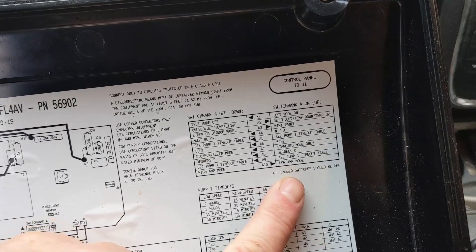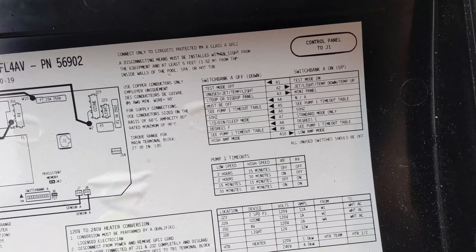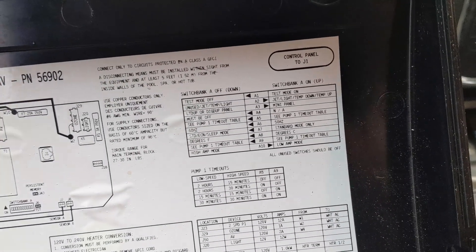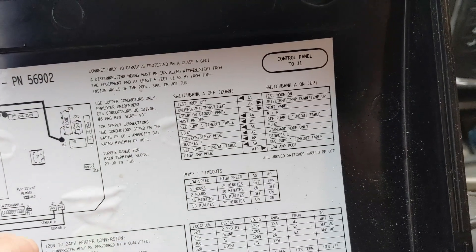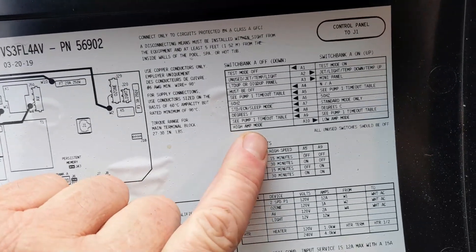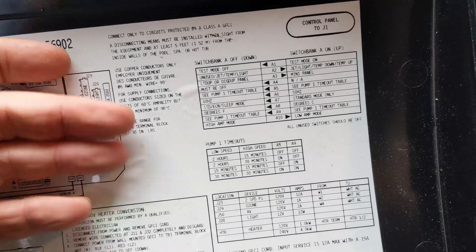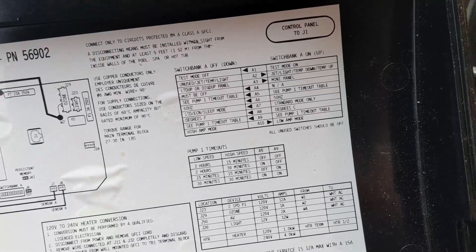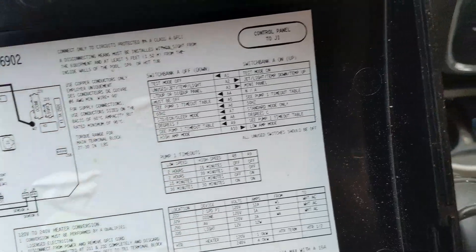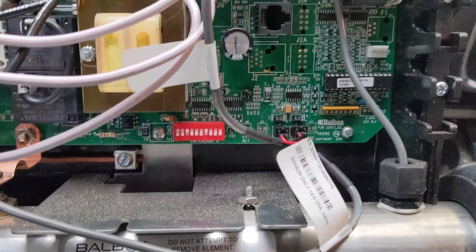So low amp mode — we're going to keep it in low amp mode only because I only have one pump and the amps are not high. Anything above 50 amps, we don't really need it because we won't have a lot of things running at the same time. If you have two or three pumps and whatever else, turn it to high amp mode. If you have two pumps, they're going to be above 10 amps each, so running them at the same time is 20 amps, and if the heater's running you've got about 20-something amps — so turn it to high amp mode.